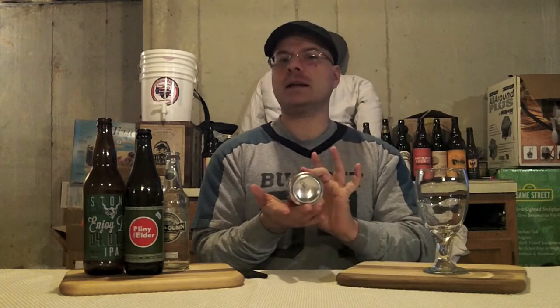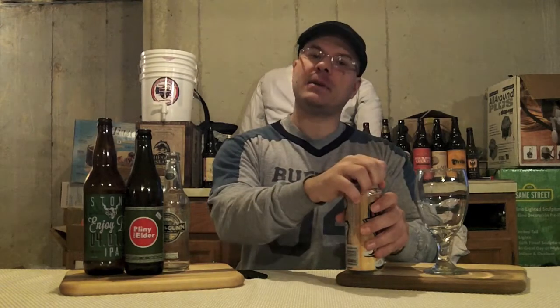We got our can with a date clearly listed easily on the bottom in a real date format. At the time of filming this video, this beer is just shy of a month old. Let's get it popped. Damn, that's awesome - nice smoke off the top. Let's get it in the glass.